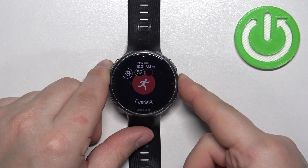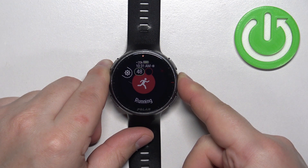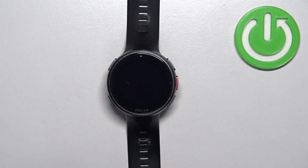Keep holding it. Once you see the logo on the screen, you can release the button. Now let's wait until the watch is done rebooting. As you can see, we are back in the system.